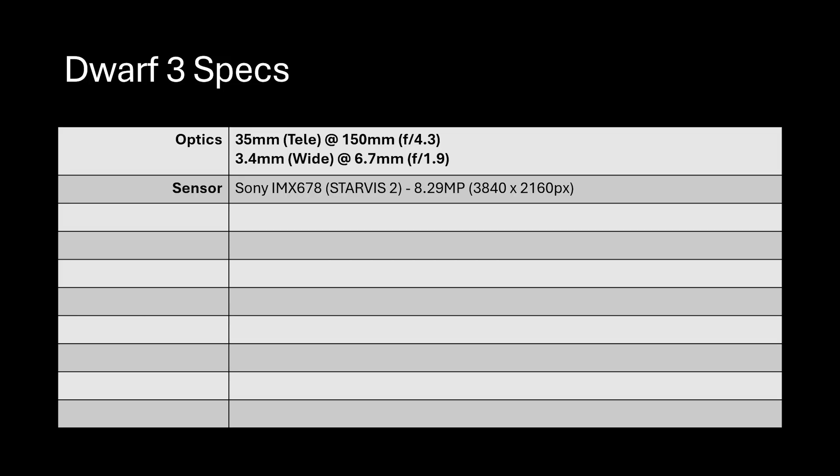The sensor in the telephoto lens is a Starvis II Sony IMX678, giving you an 8.29 megapixel camera at a resolution of 3840 by 2160 pixels — a very large field of view. The Dwarf 3 comes with three built-in filters: a visual filter for normal daytime photography, an astro filter reaching into the hydrogen-alpha range, and a dual narrowband filter giving access to O3 and H-alpha. The bandpass is 30 nanometers and 20 nanometers respectively, with the O3 part also covering hydrogen beta.